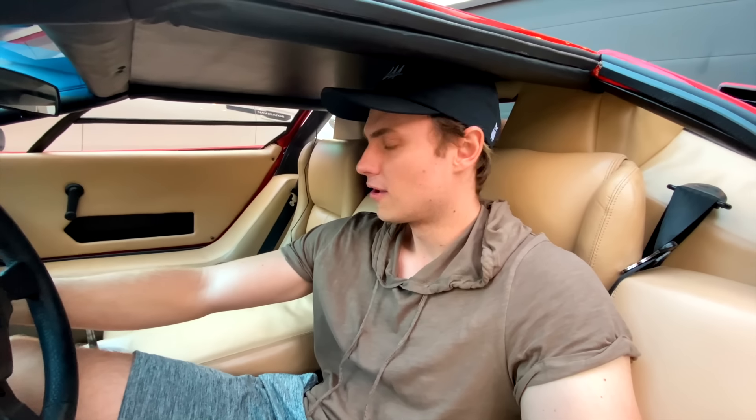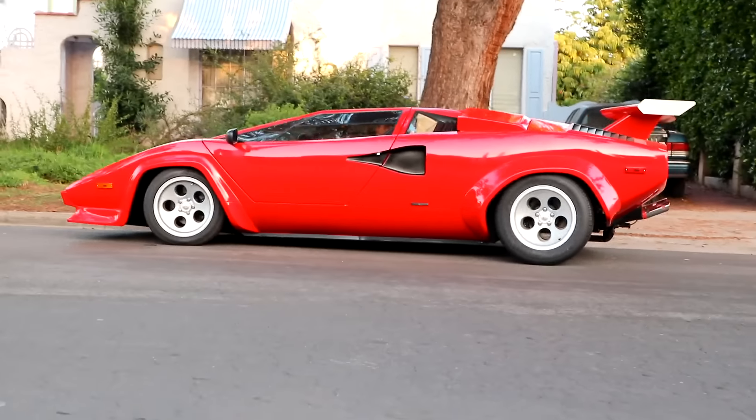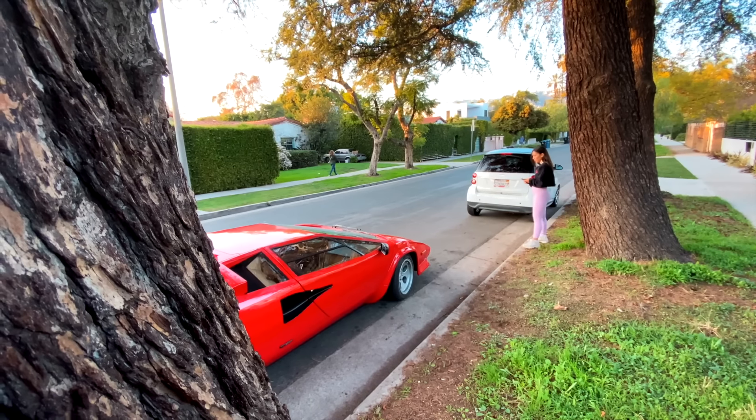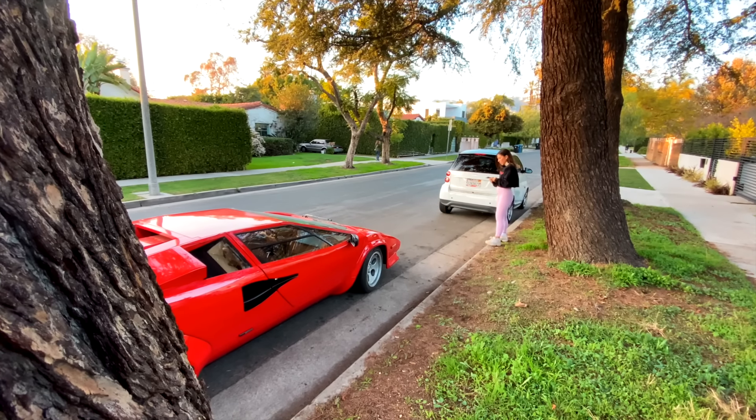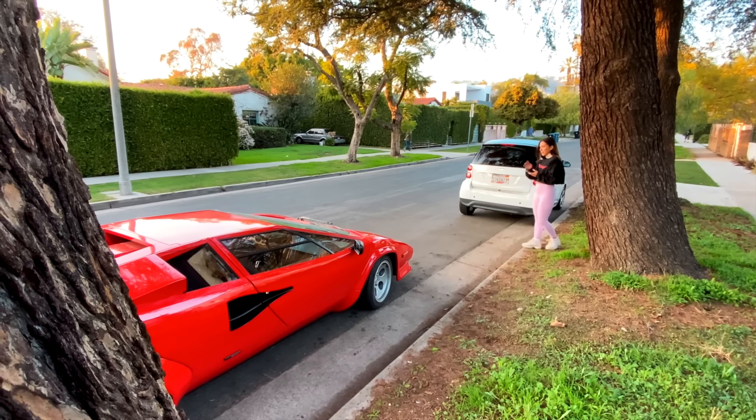Stove called me and said test one is complete — she did not get in the car, she did not go on a date with him, and she is still waiting there for me to pick her up. She passed the first test, which means it's time to move on to test number two. Let's get this Lambo started and go pick her up. Alright guys, here we go — let's see what she does when she sees the Lambo.